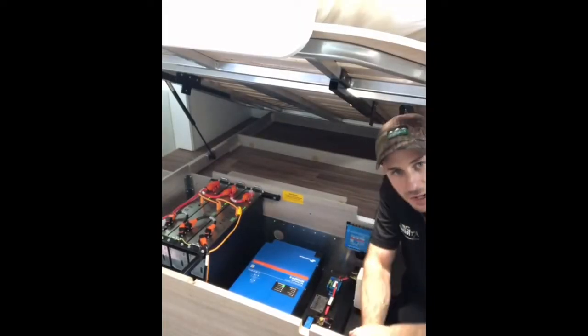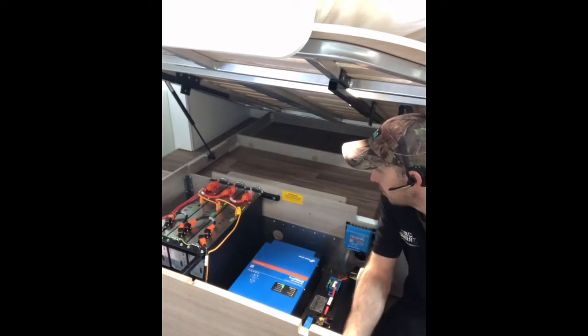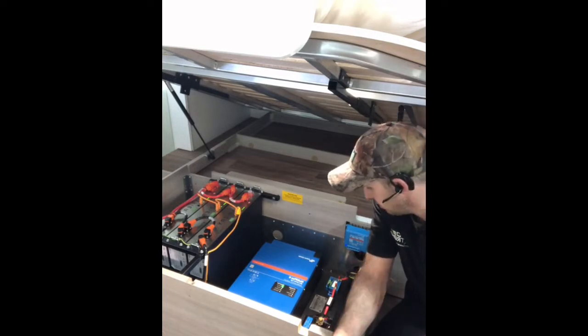G'day guys, Matt from Xtreme Auto, carrying in camping with you again today on a monster job — a 48 volt setup from Bruce at Safari. Shout out to old mate, done a good job once again.